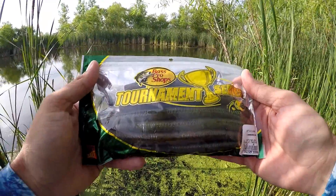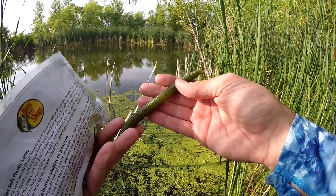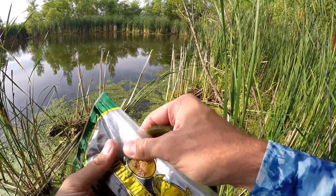Let's put a new one on. I guess this is a perfect time to talk about what I'm throwing. This is just the regular old six-inch Stick-O. This is in Double Trouble — it's a watermelon with a red flake and black flake. Flip it over, it's a green pumpkin with just some black flakes.